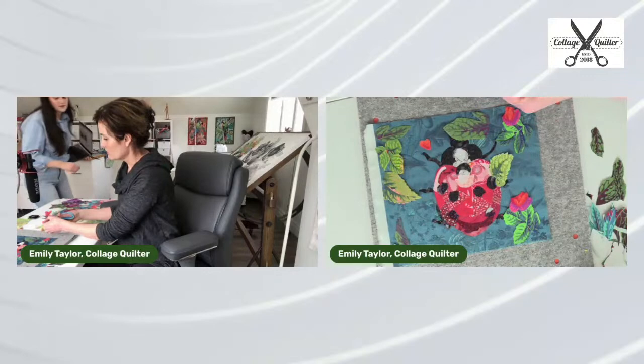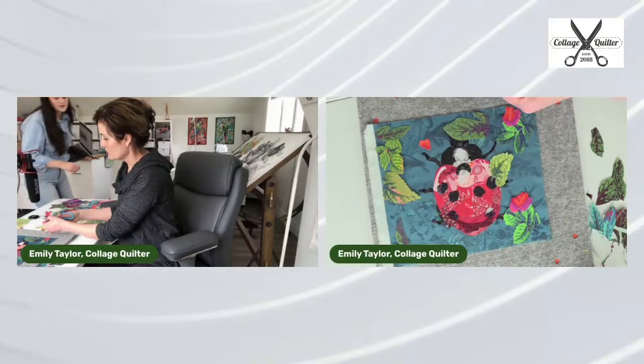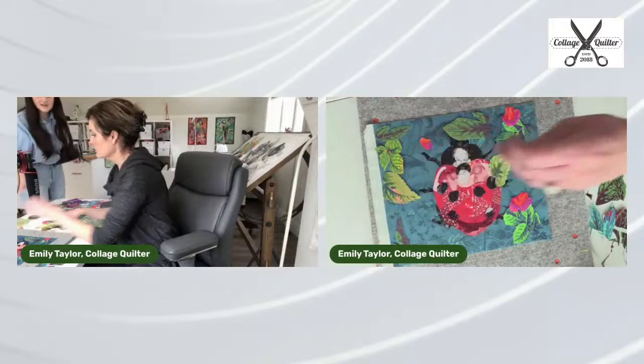Just to clarify: the ladybug kit is only the fabrics for collage and the background fabric. The fussy cutting pieces are not included.